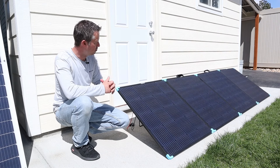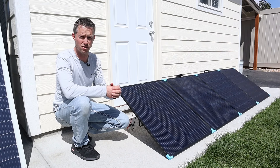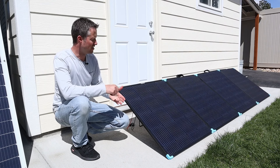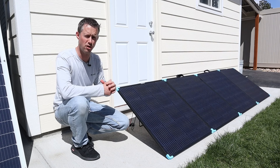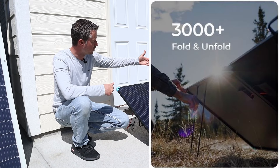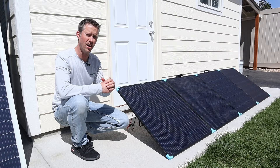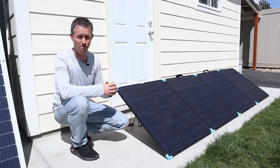One thing that you have to question with a portable panel like this is how's the durability — how many times can you fold it before you actually get damage? Well, Renogy has a full five-year warranty on this, when most other companies offer a one or two-year warranty. They've also done extensive testing on this; they folded it over 3,000 times and have not seen any damage, meaning you could use this every single day for eight years.